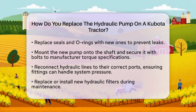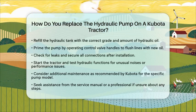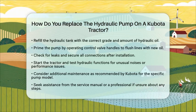After the pump is installed, refill the hydraulic tank with the recommended grade and amount of hydraulic oil — using the wrong oil can lead to pump failure. If necessary, prime the pump by moving control valve handles to flush valves and lines with new oil. This will help remove any air or contaminants.